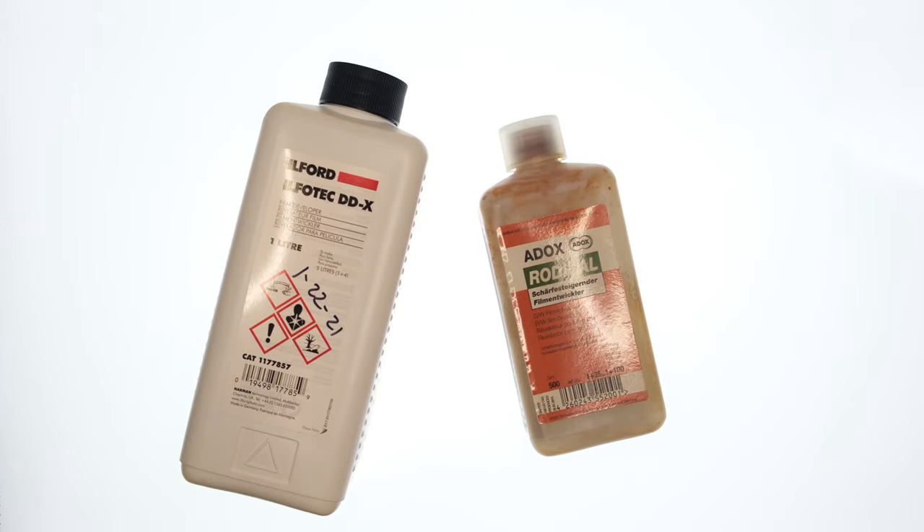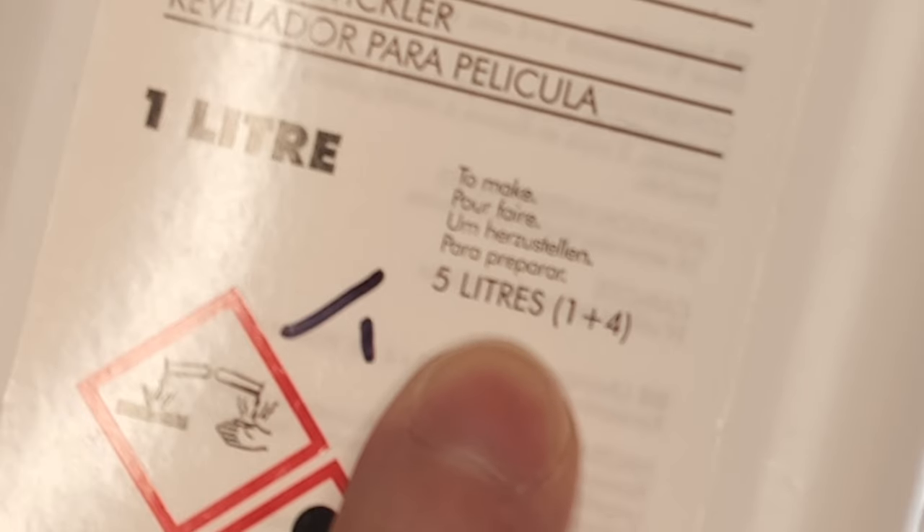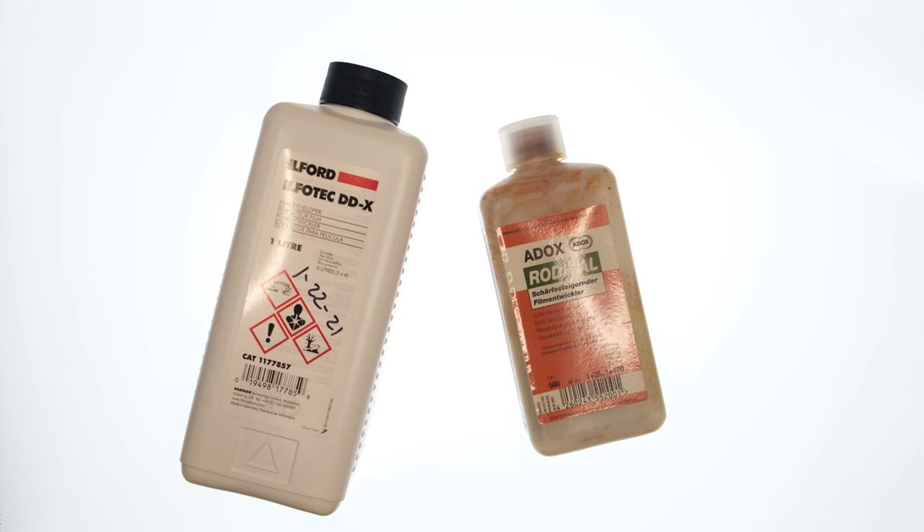These are black and white developers. Most black and white developers come in a concentrate, meaning they need to be diluted before you can use them. That's what this number refers to. One to four means one part developer, four parts water. Each developer has its own dilutions, and you could have different dilutions depending on how you want to develop your film.